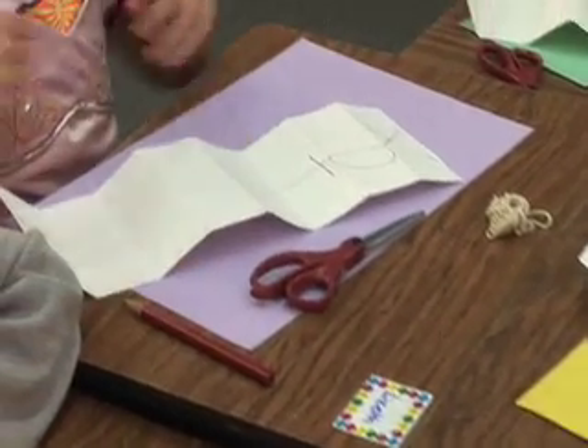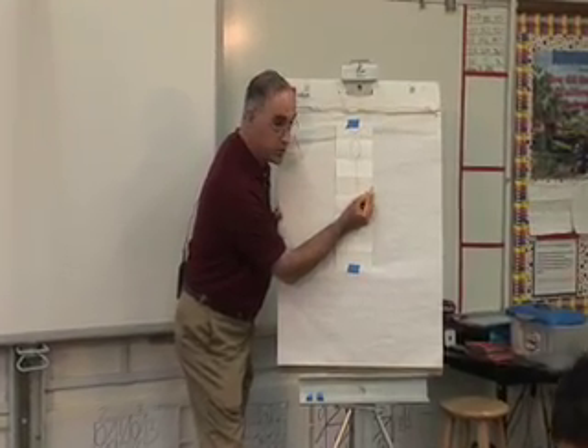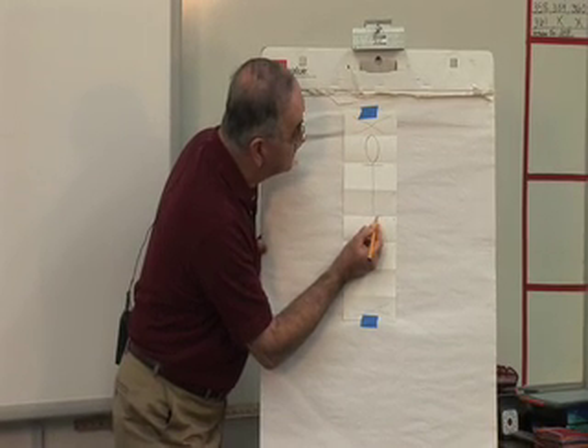Now we need hips too. Our hips are right here on the line between Section 3 and 4. So we're going to put a line that goes this way, right on that fold between 3 and 4.